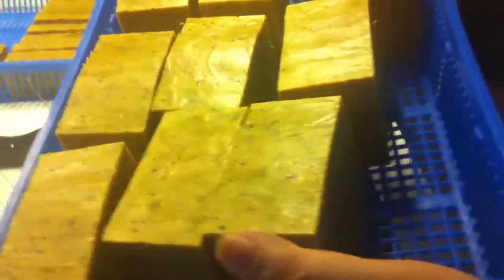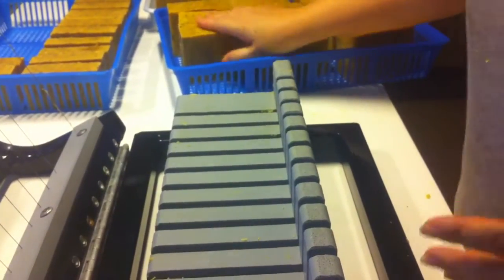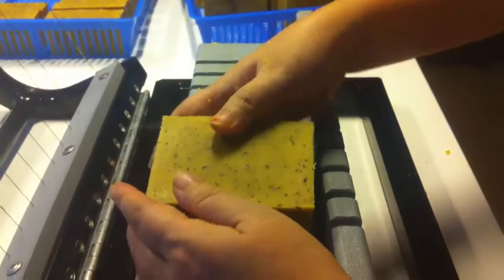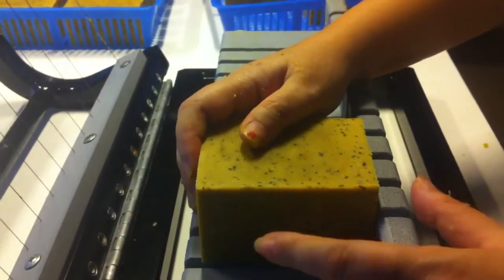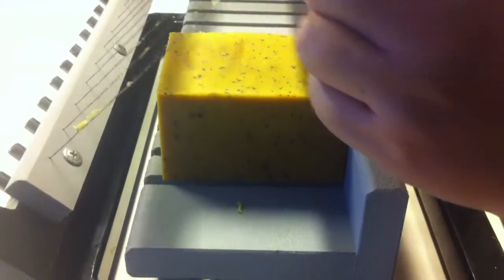Hi, this is Jocelyn. This is my neem soap. I've cut them up and I want to make them this way because I want the more rustic look rather than the standard cut. And this is a facial soap.